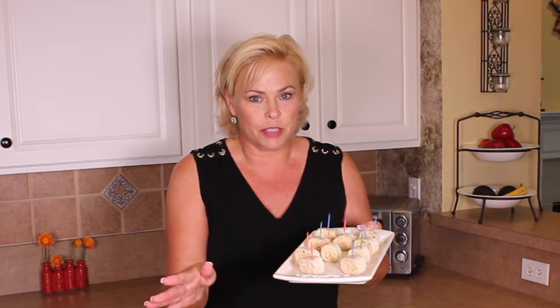Here they are — I sliced them and put toothpicks in them just to keep them together. You can just lay them out like sushi if you want. That is it. Thank you for joining me and we will see you next week on SimpleSolutionsDiva.com.